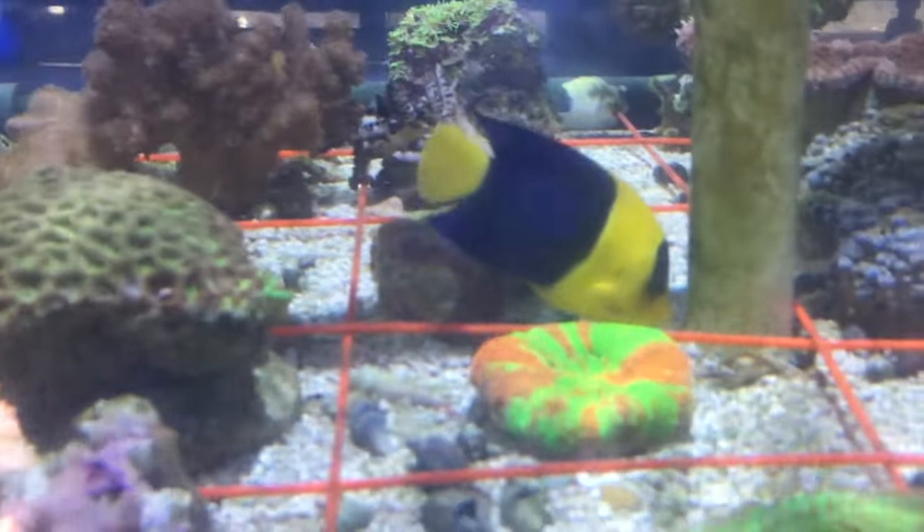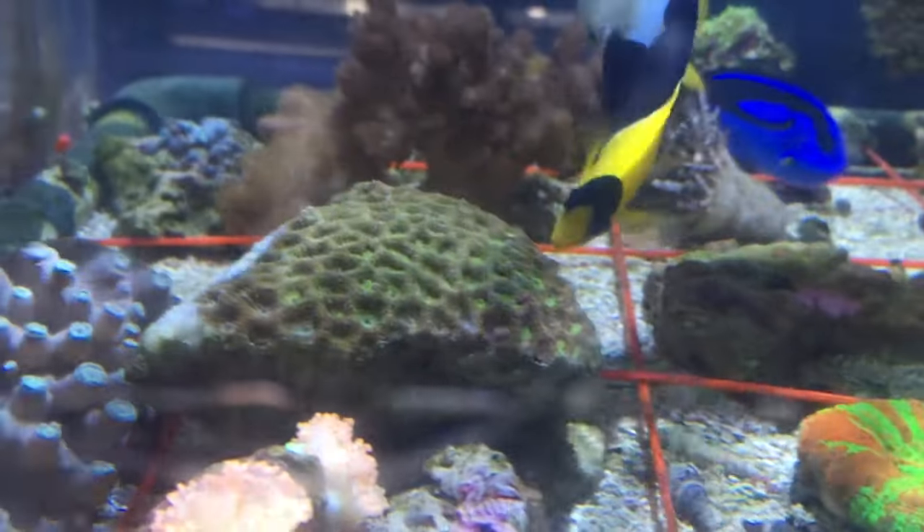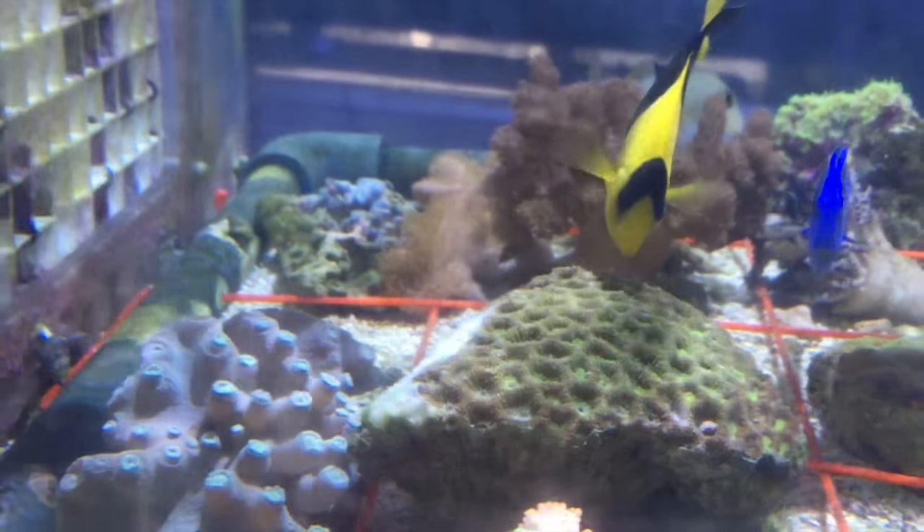They are hermaphroditic and extremely difficult to tell the difference between male and female, and they are very hard to breed in aquariums. This fish will max out right around 6 inches.